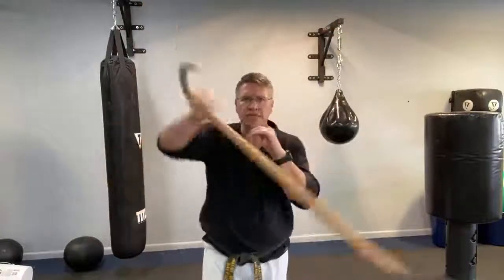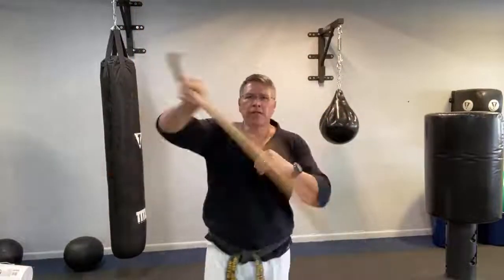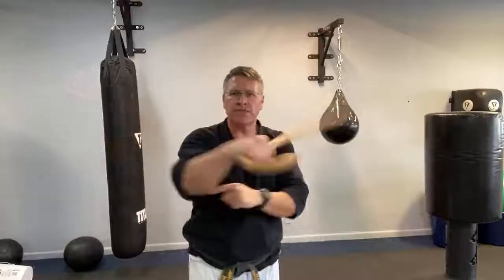Learning how to defend yourself effectively means you want muscle memory to kick in — get into the zone, don't even remember what happened. You just have four angles: down, down, up, and up — two angles going down, two going up. This builds flexibility, speed, strength, wrist, forearm, elbow, and shoulder strength — not to mention stronger core muscles. Do this for 30 seconds, put it in the other hand. It's that upward cutting motion: bringing it up, bringing it up.